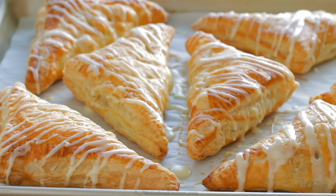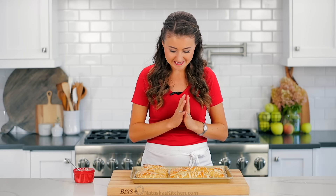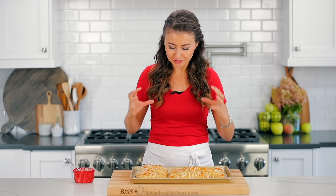These totally look like they just came out of a bakery and I cannot wait for this taste test. So that's exactly what we're going to do right now. And let's go for the biggest, fluffiest one.